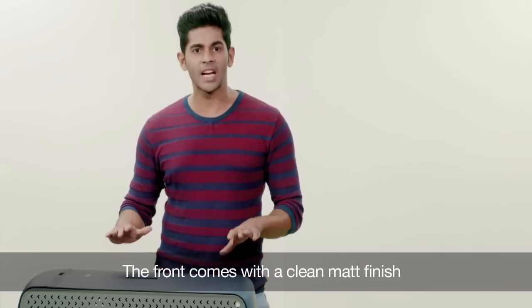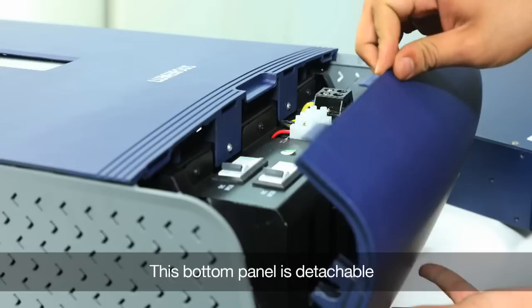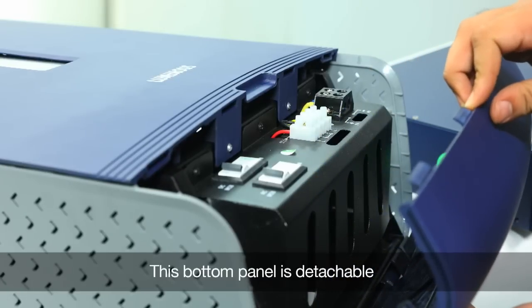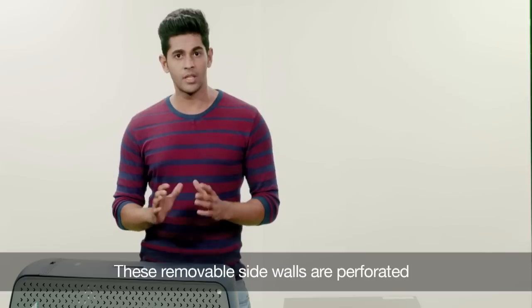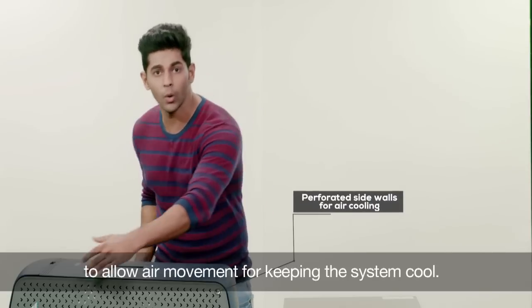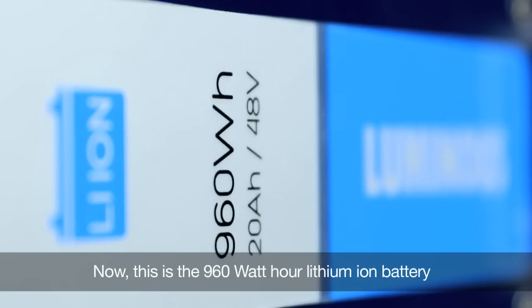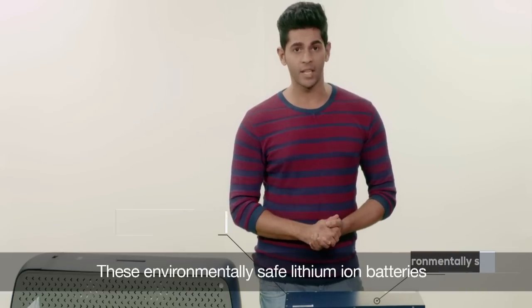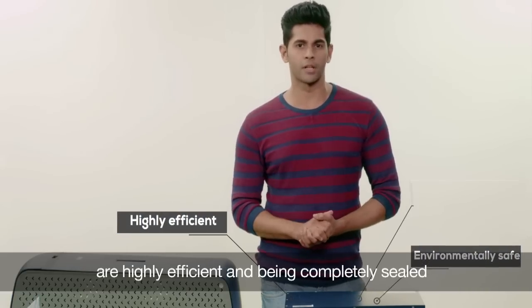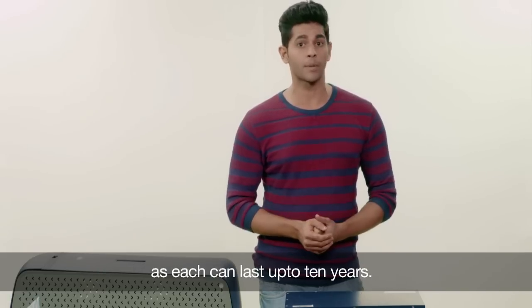The front comes with a clean matte finish with an LCD touchscreen in the middle, perfecting the look. This bottom panel is detachable and it houses all the wiring connections and MCBs for protection. These removable side walls are perforated to allow air movement for keeping the system cool. This is the 960Wh Lithium-Ion battery which goes inside the main unit. These environmentally safe Lithium-Ion batteries are highly efficient and being completely sealed makes them virtually maintenance-free, as each can last up to 10 years.